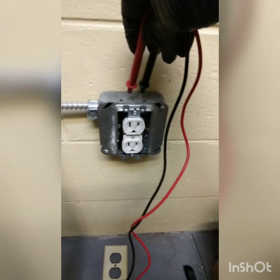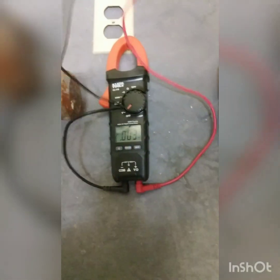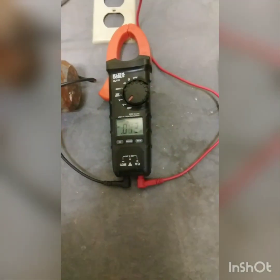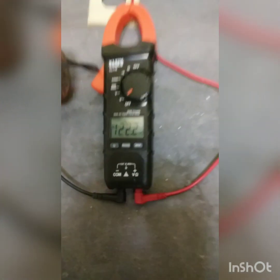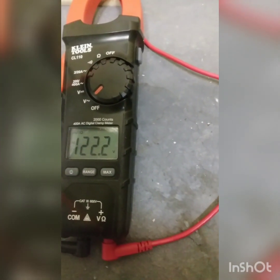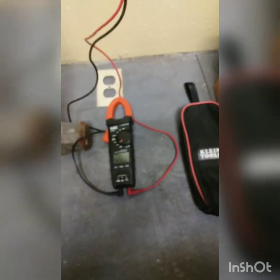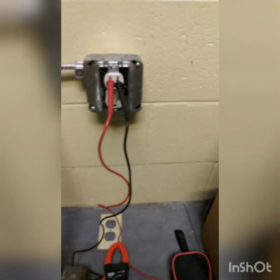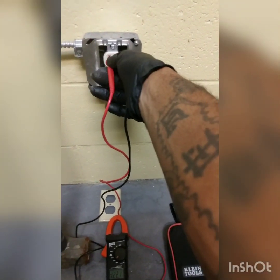Not touching the box — always a good thing, nothing touching. Now you want to go ahead and put your positive on the taller side and your negative on the lower side, and we are putting out about 122 volts. That's pretty good. Let's transition over to a 220 socket and see if I can get it to hit over 220 or at least close.